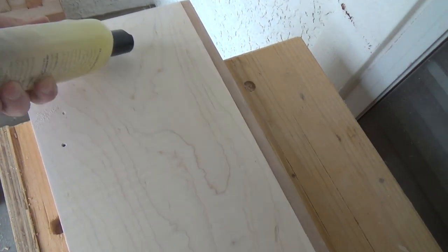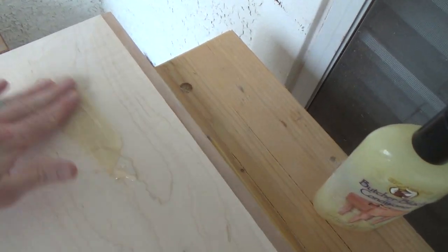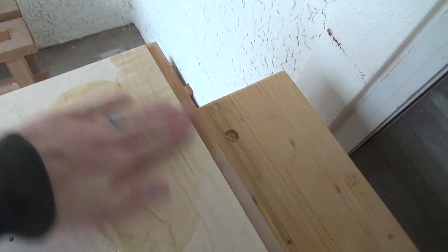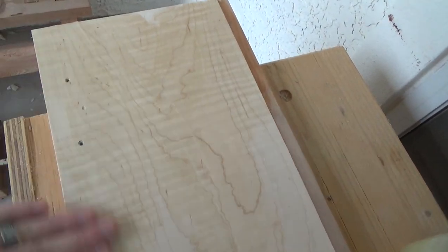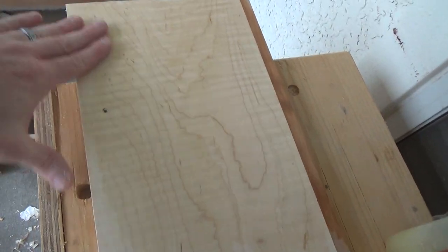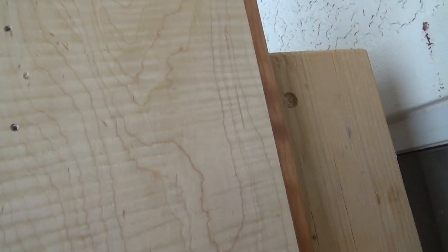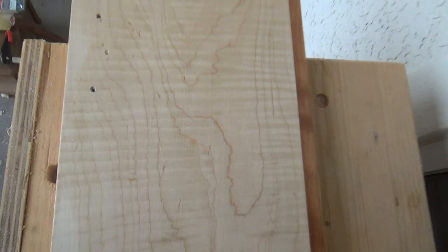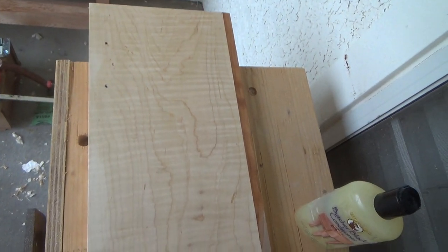We're sanding up to 220 — fairly smooth. Let's see what happens here. That's pretty. Oh yeah, I'm not unhappy with that at all. At least one thing turned out right on this whole project — that maple's gorgeous. Very cool. I'll work in a couple of coats and let that cure up, and I'll do the other one. Check that out — I'm real happy with that.